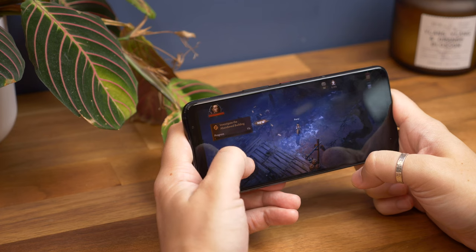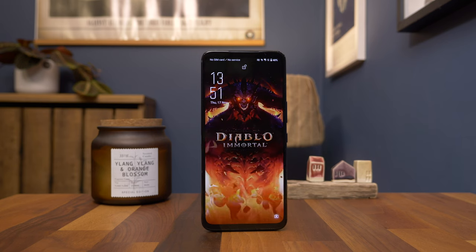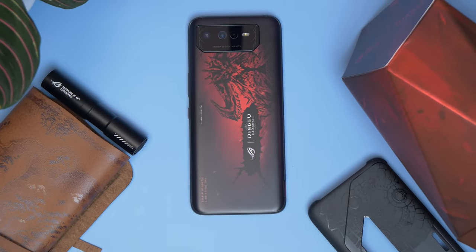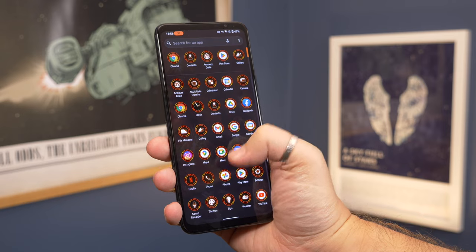Other details include the Snapdragon 8 Plus Gen 1 processor for fast, smooth, and efficient performance. It's available to order in limited numbers right now direct from ASUS — it costs £1099 in the UK or $1299 in the US. Let me know what you think of this special Diablo Immortal edition phone in the comments below, or you can get me on Twitter and Mastodon — I'm at Cam Bunton.